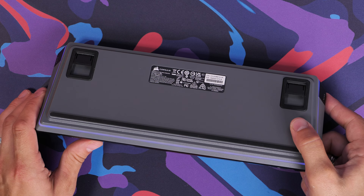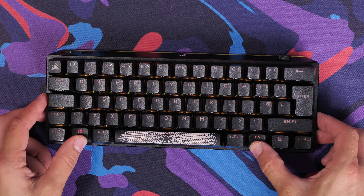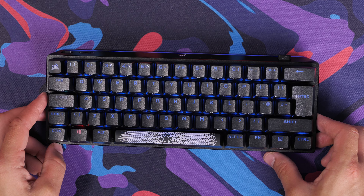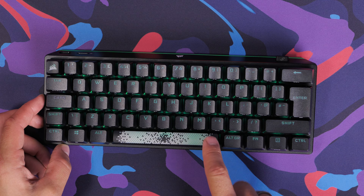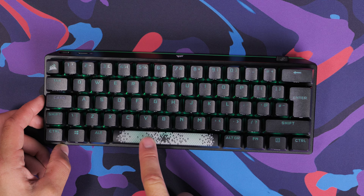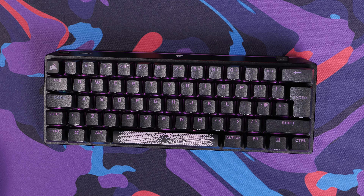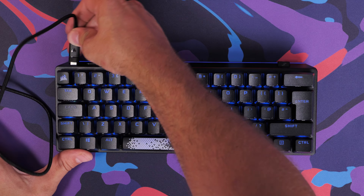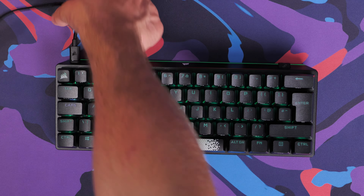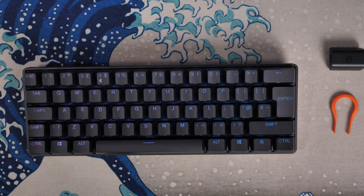I did a video comparing this with the Corsair K65 RGB Mini, and I thought the RGB lighting on that keyboard was a lot nicer because it had a white backplate where the keycaps sit, letting the RGB shine through more. You don't quite see that here, but the lettering and edging on the K70 is a bit nicer — you can read the lettering on the keycaps more easily than on the SteelSeries. So it's a little nicer out of the box, though both keyboards are interesting for different reasons.